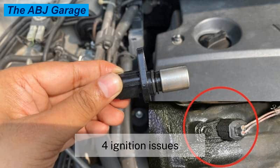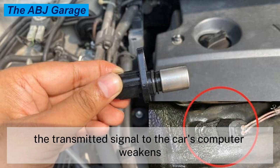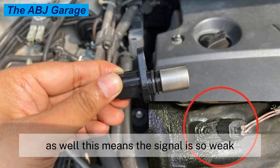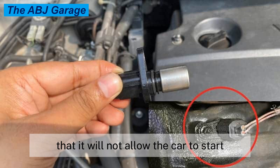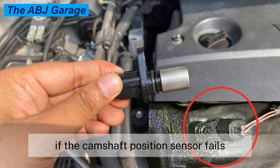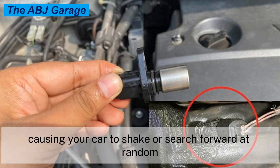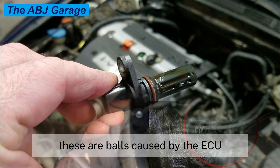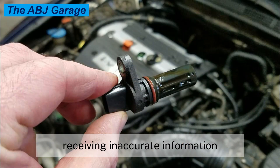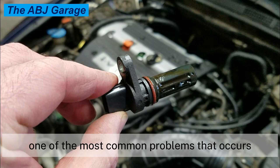Symptom four: ignition issues. As the camshaft position sensor starts having problems, the transmitted signal to the car's computer weakens. This means the signal is so weak that it will not allow the car to start, since there will be no spark from the ignition. If the camshaft position sensor fails while you are driving, the engine will occasionally lose power, causing your car to shake or surge forward at random. These are both caused by the ECU receiving inaccurate information from the camshaft position sensor.